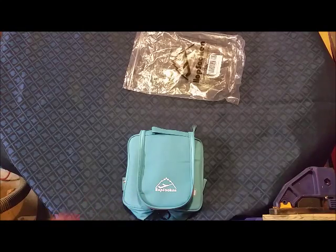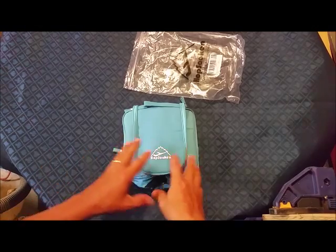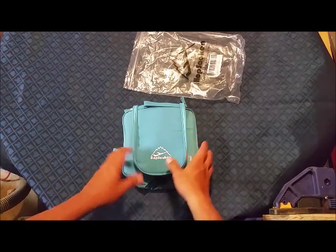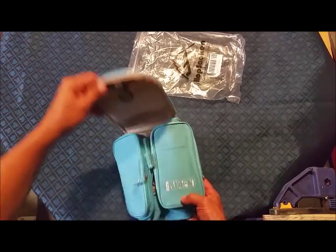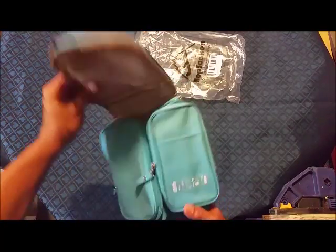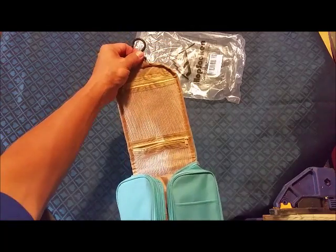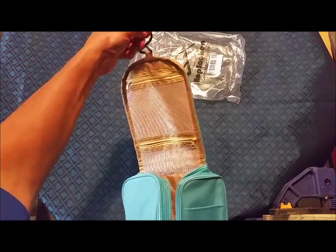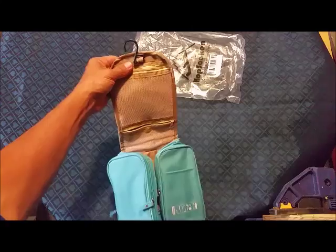Hey y'all, it's Johnny. Today we have the Hapsuken portable toiletry organizer — I'm gonna call it a multi-purpose thing because we'll get into that. Here's the handle. This thing opens up like this, and here's your hook to hang it on whatever. There's your hook on top — plastic hook.